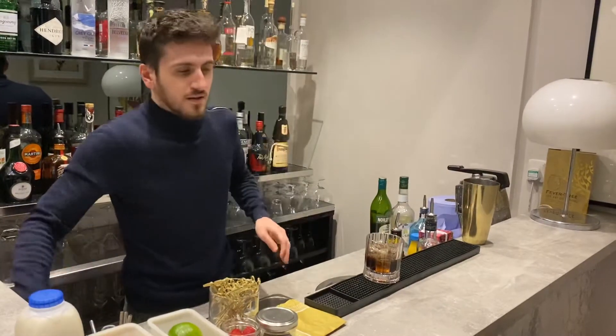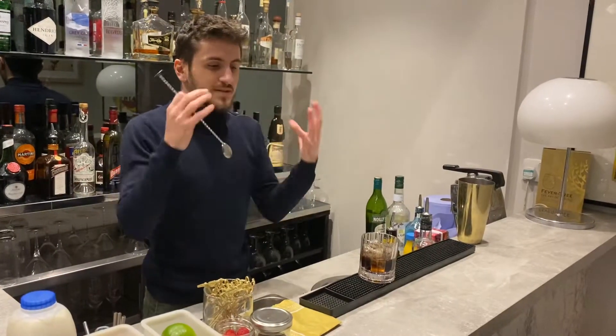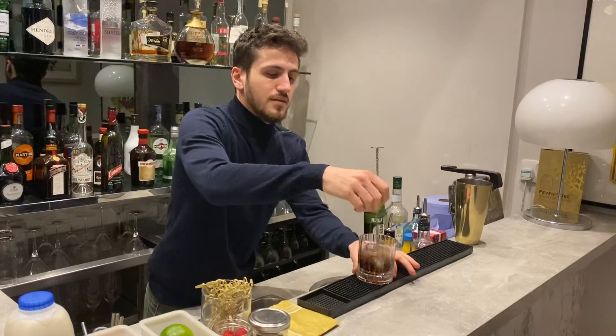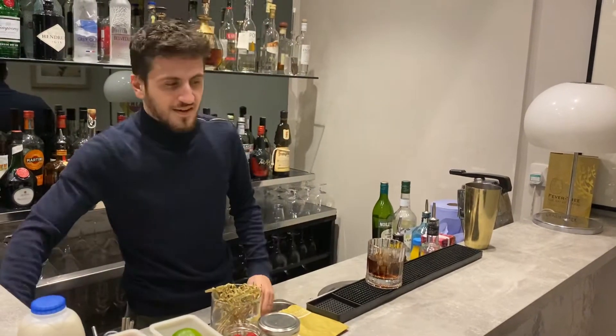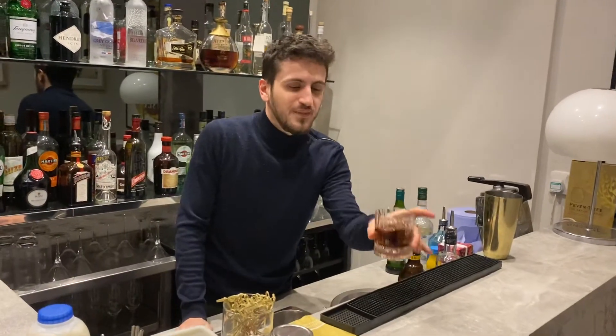That's it. Give it a little stir to mix well. And your black Russian is ready. Et voilà!